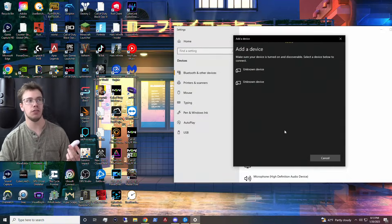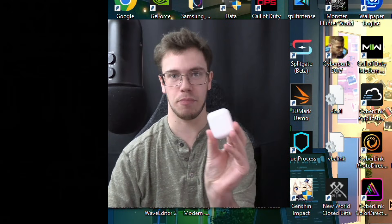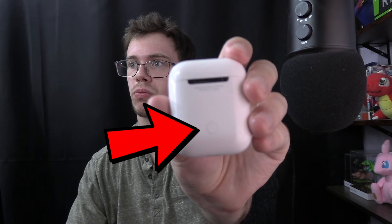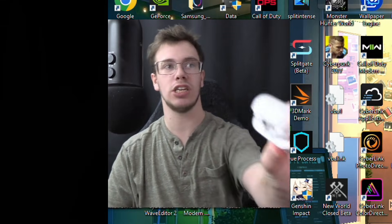You'll see a few things will just pop up, but we want the AirPods to actually pop up. So what we're going to do is pop open the top of our AirPods, hold the little button on the back here. With that, it's actually going to start blinking the little light, which is going to trigger it to send a Bluetooth signal.